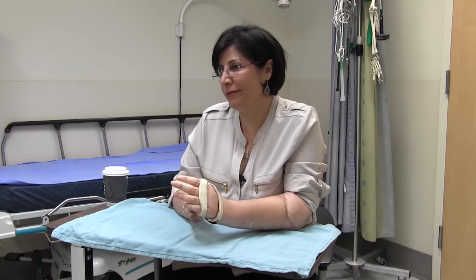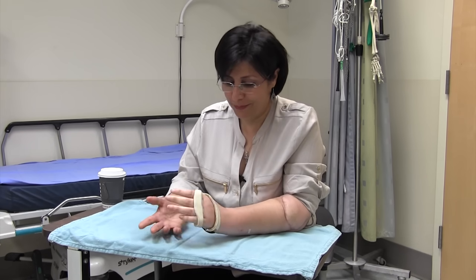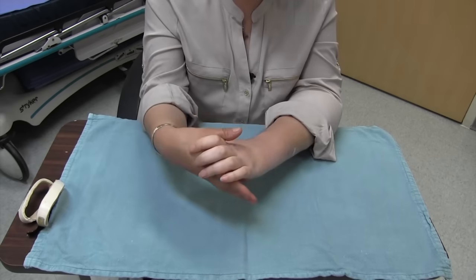Did you ever think you'd ever be able to have this again after your accident? No. I hoped I could have my hand back, but I didn't know this to be real. Maybe in my dream.